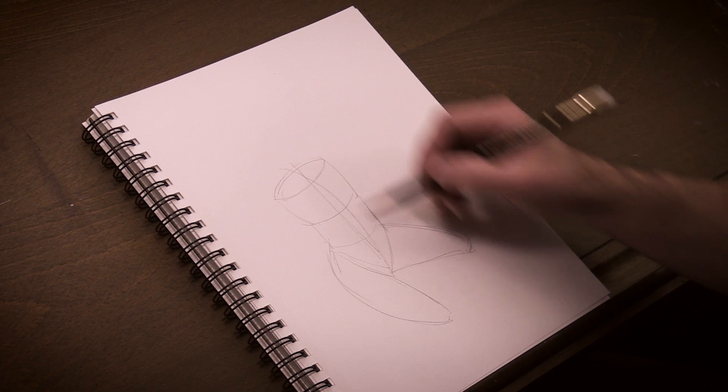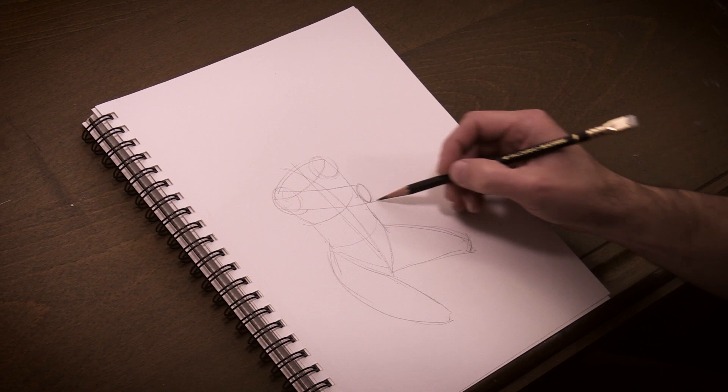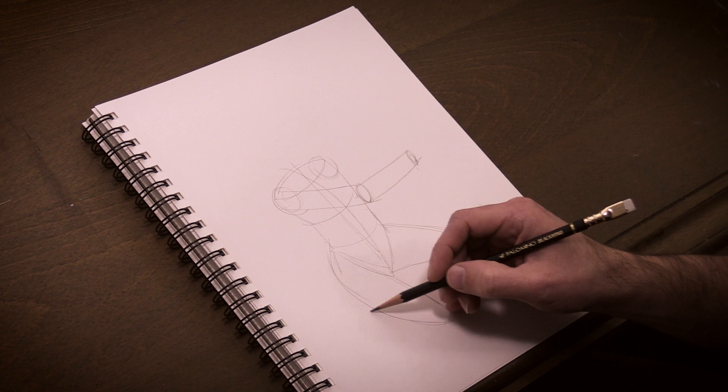I indicate with simple circles where the upper arms attach to the torso, followed by cylindrical shapes for the upper and lower right arm. You can see how constructive drawing can be a very useful way to approach drawing something more complex like a human figure.